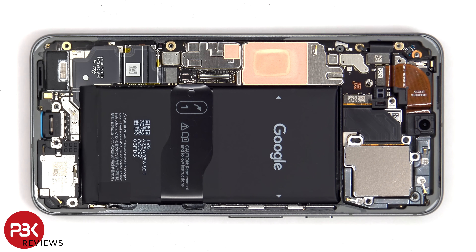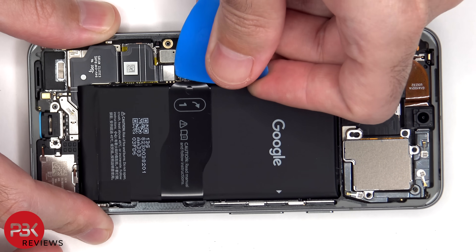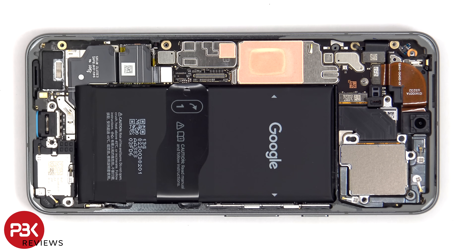The battery cable can now be disconnected from the main board. There's also a pull tab provided to help you pry the battery off.